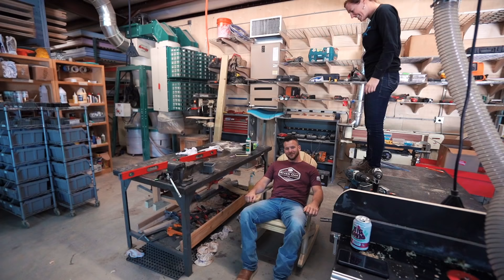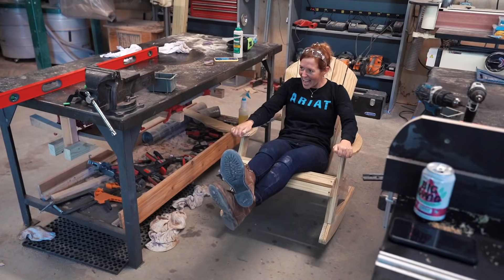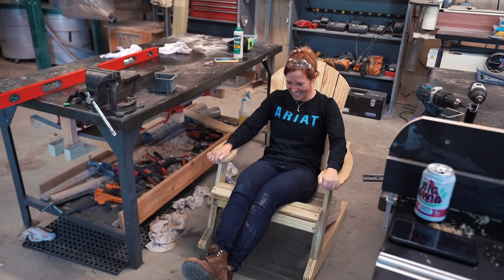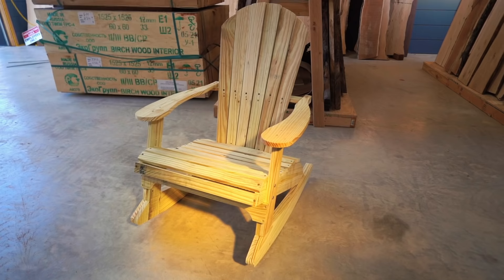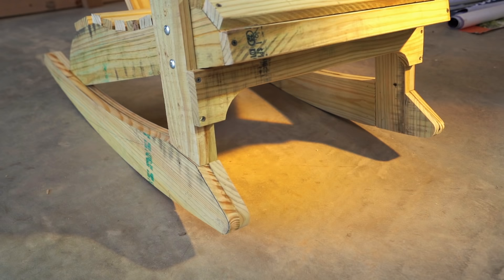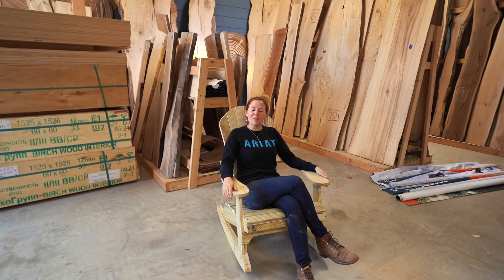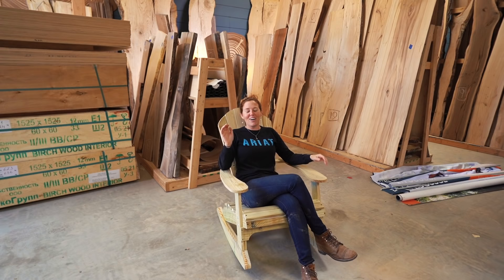And I think that's going to wrap up this project. I still want to paint it, but if you work with treated wood, it needs to dry completely before it will hold paint. Overall, this build only takes about two hours to assemble and is very simple. You can knock out a few at a time and give them as a great gift for pretty much any occasion. The time-consuming part is cutting out the parts, but utilizing templates will drastically speed up that process. If you'd like plans or templates to make your own rocking Adirondack chair, check the description below and my website where I have plenty of other woodworking plans and templates.